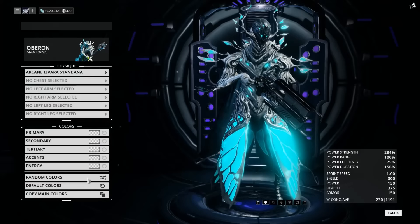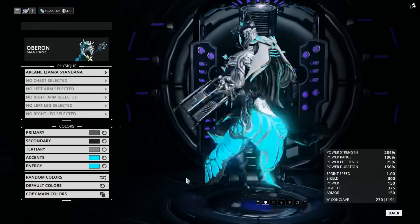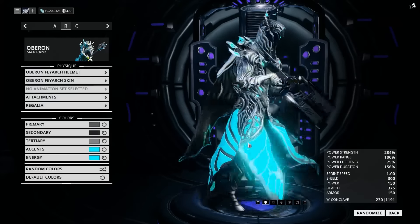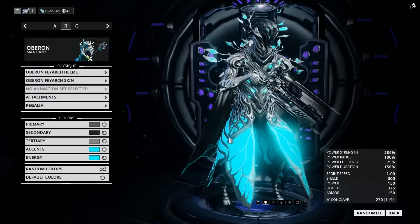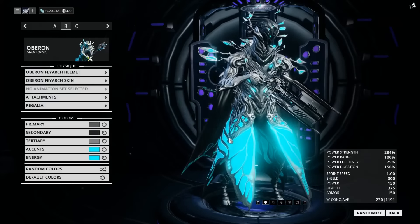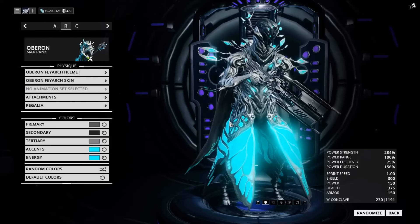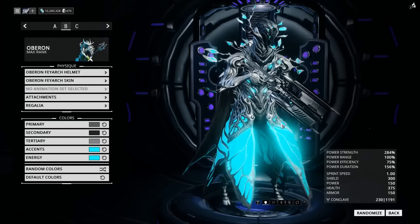And all you have to do now is go to attachments, copy main colors, and oh, isn't he beautiful. Doesn't this look like the beautiful princess that Oberon should be? What am I doing with my life? Like and comment below and subscribe if you want to see more, although I can completely understand if you don't.